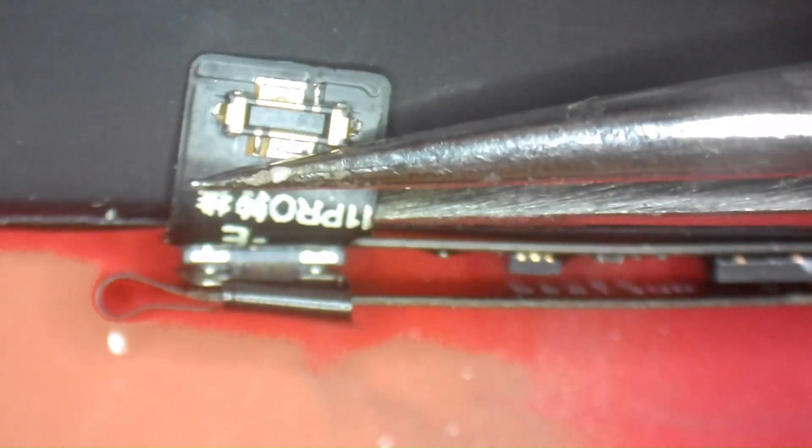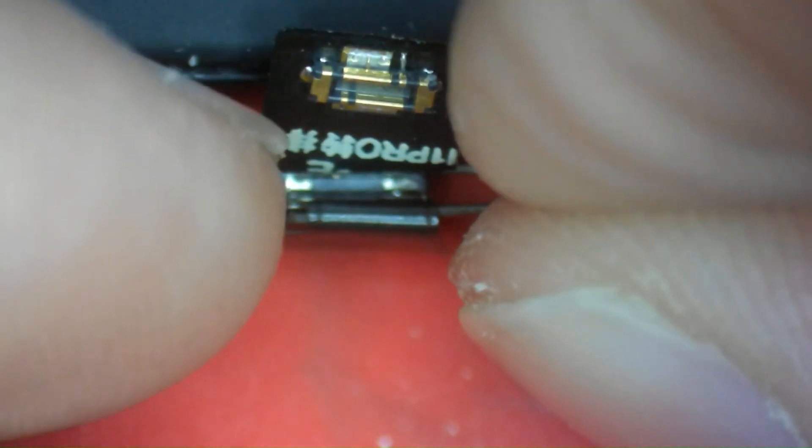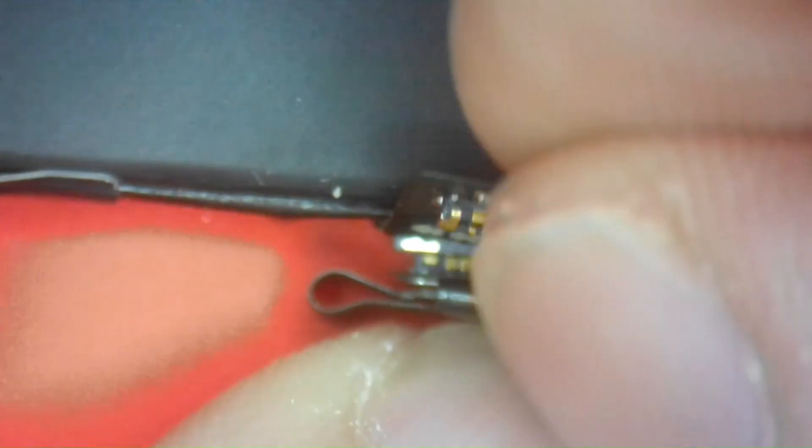That's the proper orientation and install for the tag-on on the 11 Pro series. The original flex is bent straight back around itself, the tag-on is behind the flex, and it just plugs straight in. I'll disconnect and reconnect once more to show you what that looks like — just a little pressure to disconnect, then push back in to reconnect. That's all you have to do for tag-on install. Now we're going to get into the actual BMS transfer.